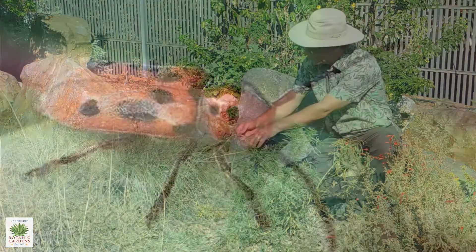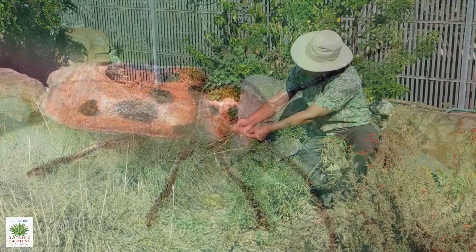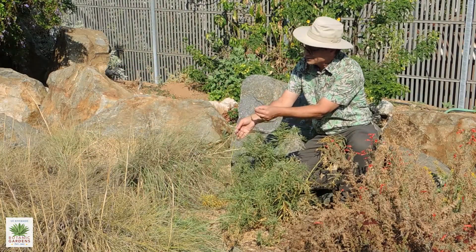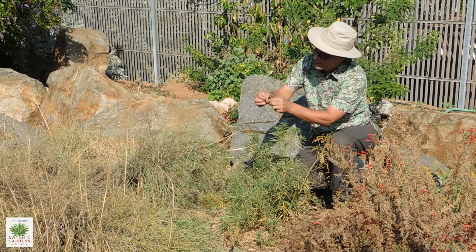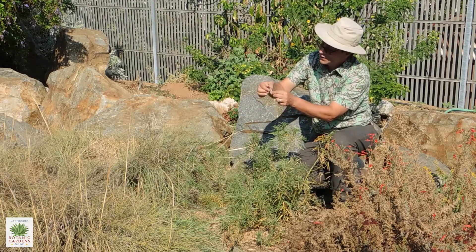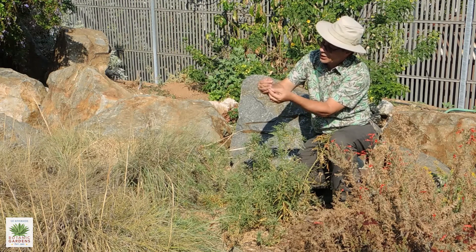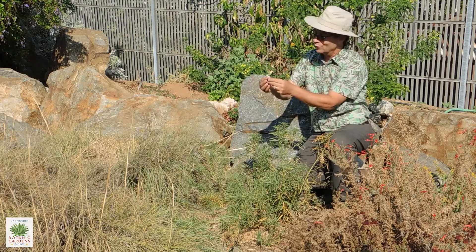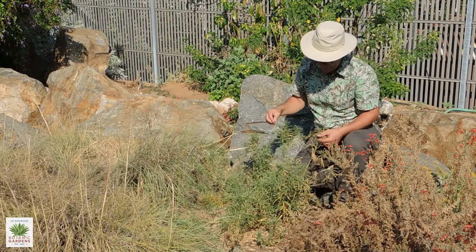There's a milkweed beetle on there as well. You can see one of the seed pods that's already dried out and opened up, and there are numerous seeds within each pod. They have these feathery tails — not exactly like dandelions, but the same function. They're dispersed by the wind, and that's another way that the plants will spread.